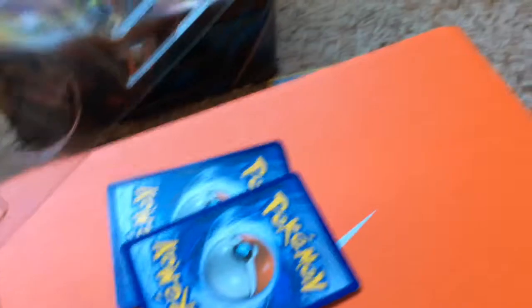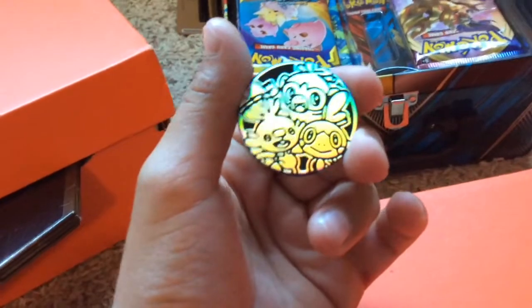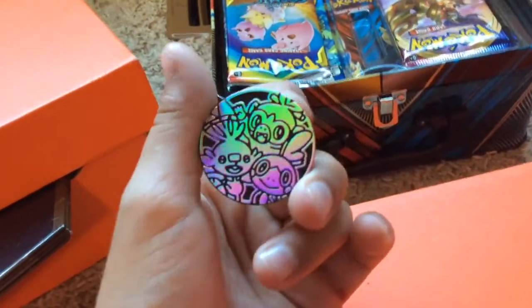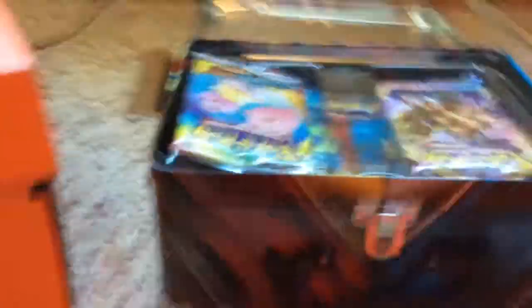If you guys don't watch Pokemon, Score Bunny is one of the newer ones - I'm pretty sure about that. So that's cool. I'll put these to the side. I also got this really cool pin - I bet this is probably worth a little bit of money. Let's get into the unpacking now.